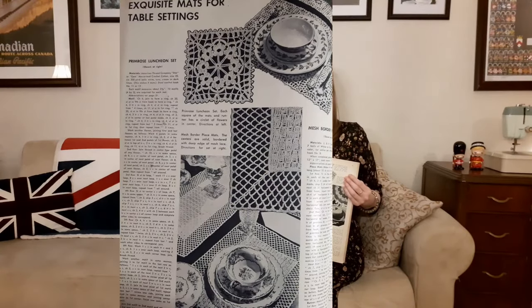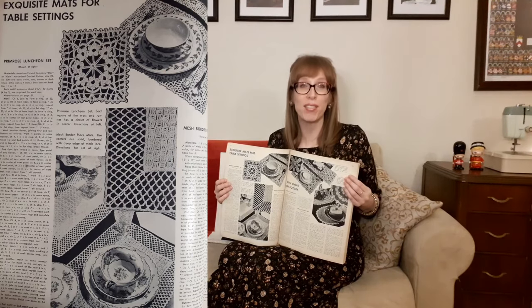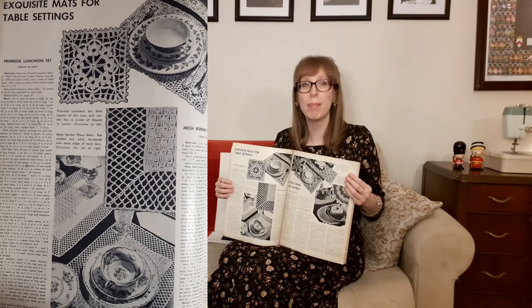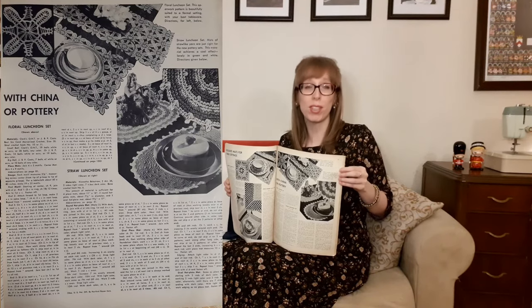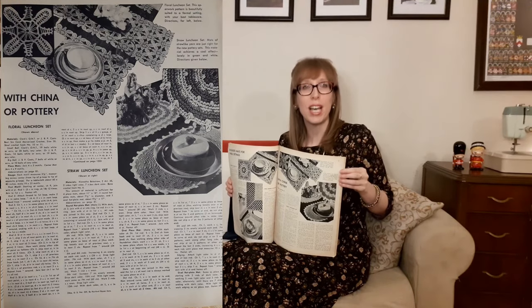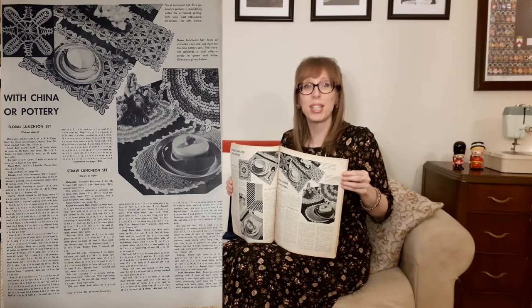Exquisite mats for table setting. We start with the primrose luncheon set — each square of the mat and runner has a circlet of flowers in the center. Below that is the mesh border place mats, with solid centers bordered by a deep edge of mesh lace. With china or pottery, at the top of the next page is the floral luncheon set — an openwork pattern beautifully suited for a floral setting with your best tableware. Then there's the straw luncheon set — mats of straw-like yarn just right for new pottery sets, lovely in green and white.